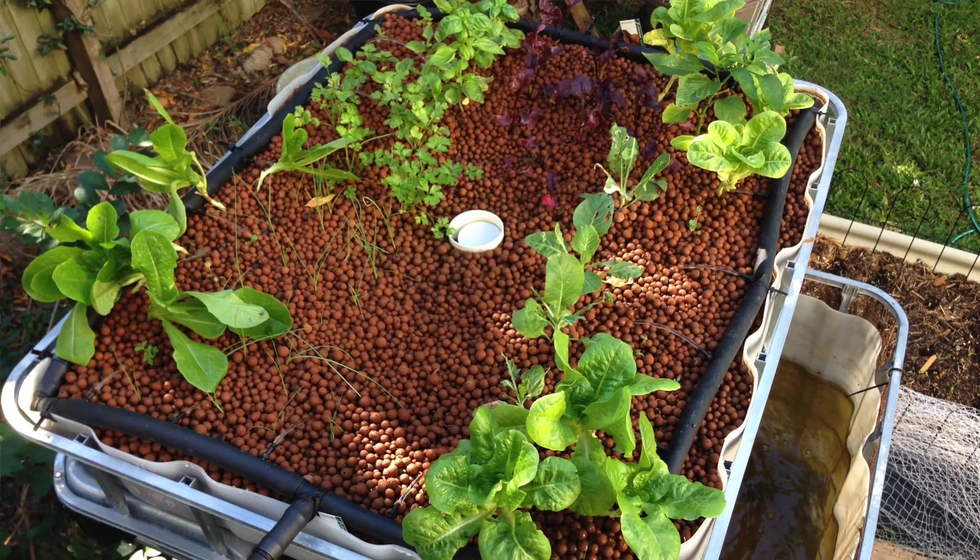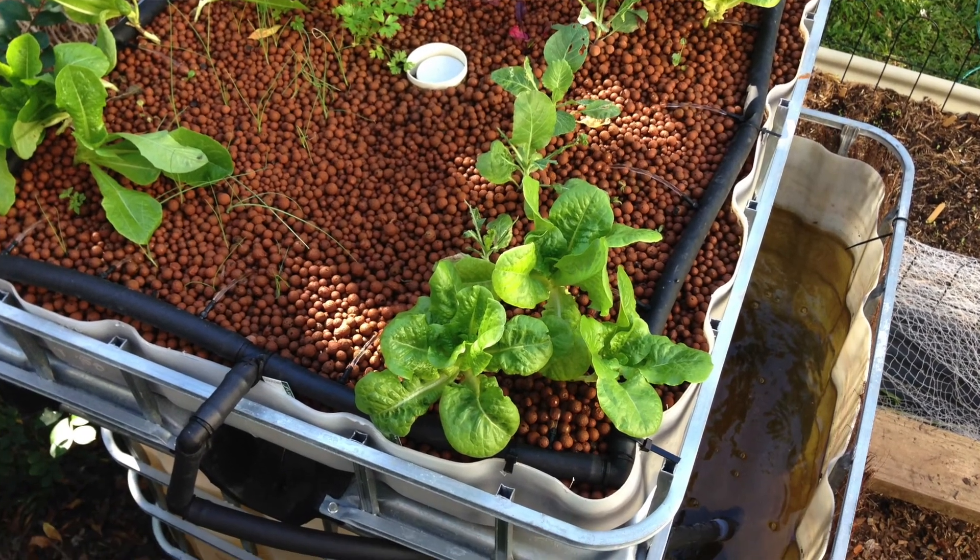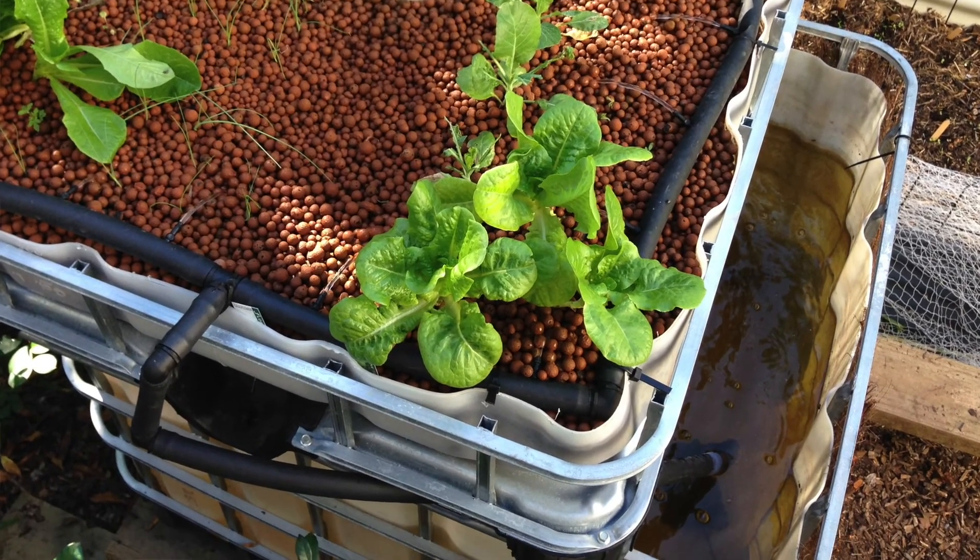We've had an aquaponics system now for about eight years, and we started with a very simple system which was an IBC with the top cut off and flipped — a chop and flip, I think that's what they're called. We had jade perch swimming underneath and a garden above, which is really good for leafy greens and things like that.